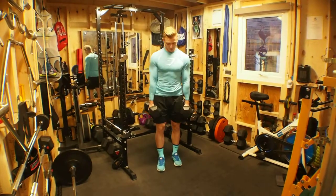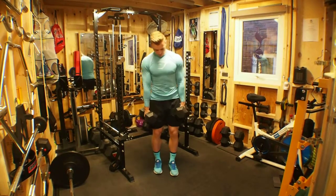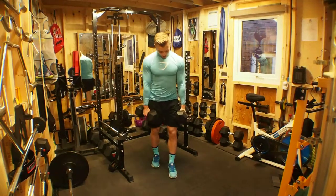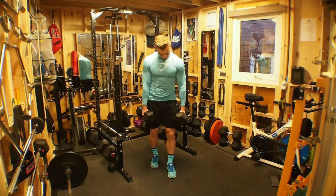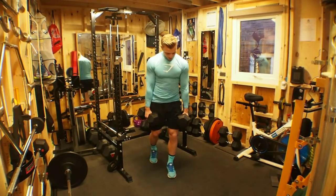Dumbbell RDLs — split leg RDLs. The forward leg is the working leg. We have a slight ten degree angle in the knee.